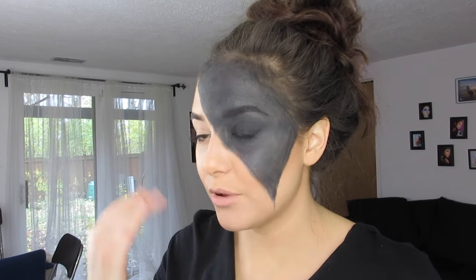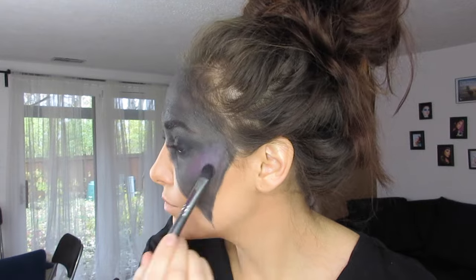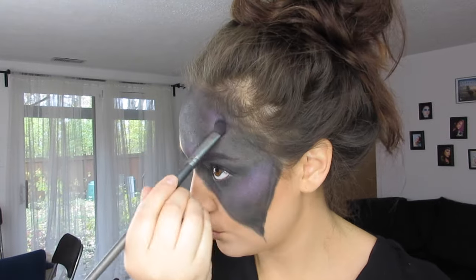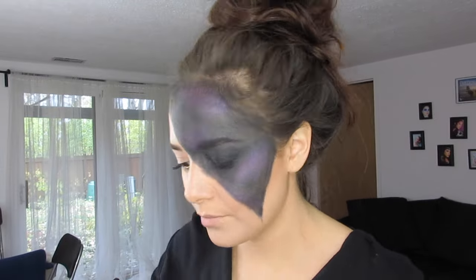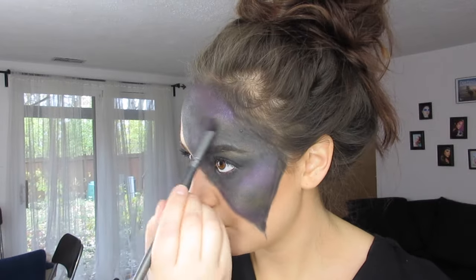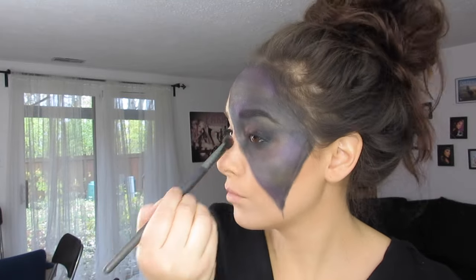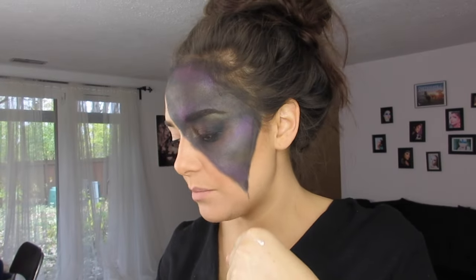You do want it to sit on top of the black. The black is going to make it look darker and more pigmented. Now I'm going to take a bit of sheer glow highlighter and apply it with a disposable liquid liner brush just to make it really small, and I'm going to do little tiny stars or dots.